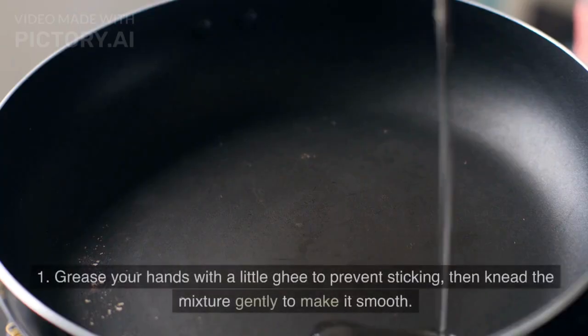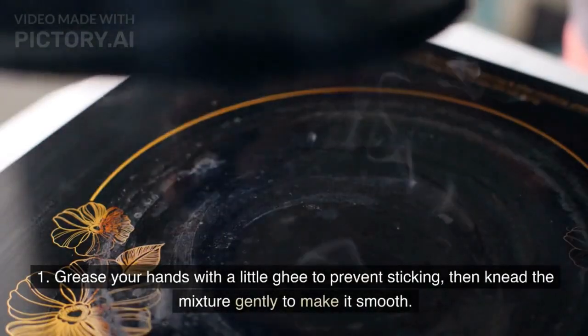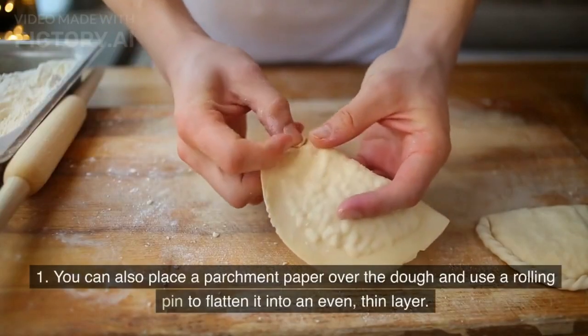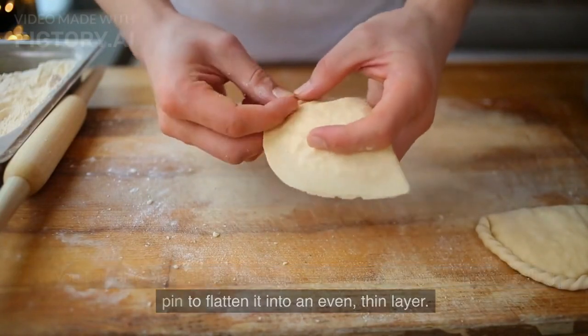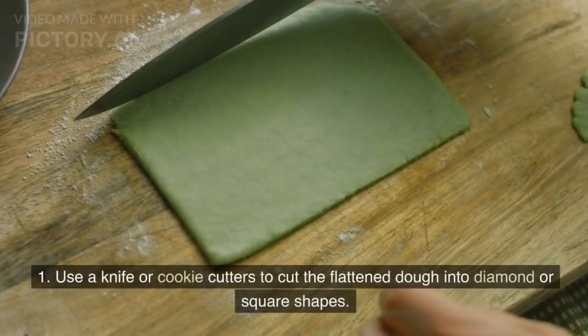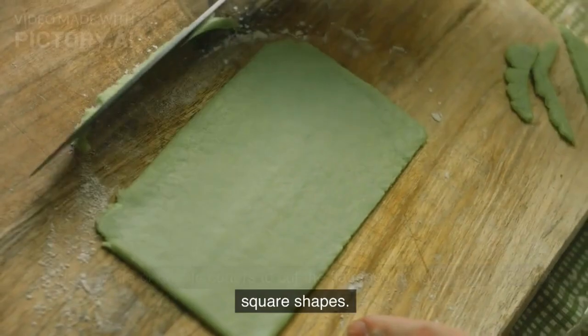Knead and flatten: Grease your hands with a little ghee to prevent sticking, then knead the mixture gently to make it smooth. You can also place a parchment paper over the dough and use a rolling pin to flatten it into an even, thin layer. Then use a knife or cookie cutters to cut the flattened dough into diamond or square shapes.